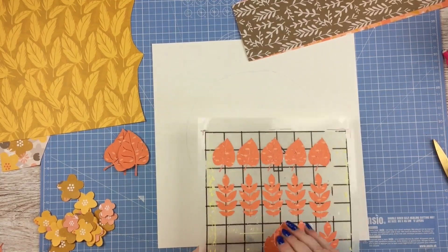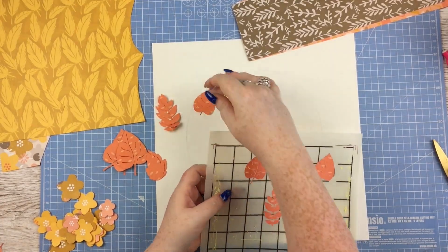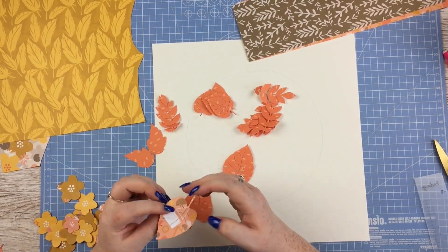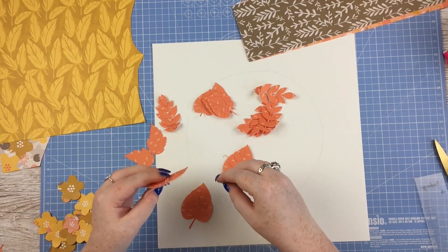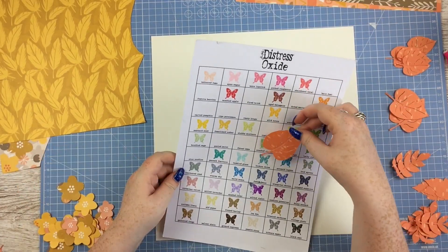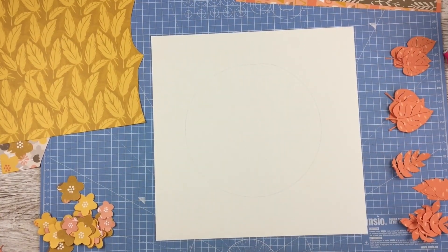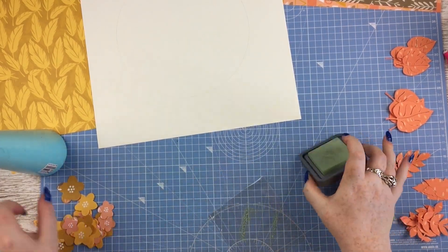Regulars to my channel know I love fussy cutting but I just wasn't in the mood. So what I did is I got my First Edition digital dies set — this is the florals and foliage one, I think — and I just used those to cut out a load of leaves in different shapes. I'm kind of happy I did that because they're nice big shapes that I can use to make the wreath.